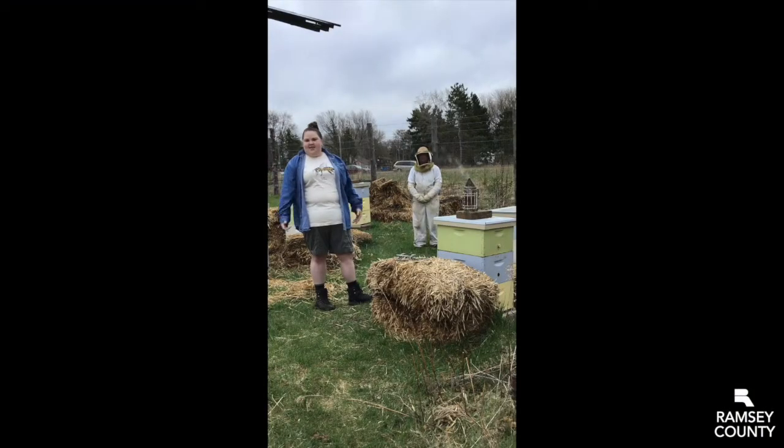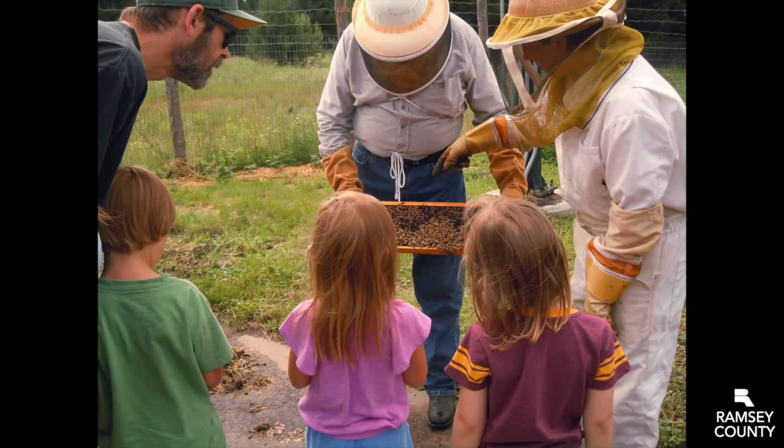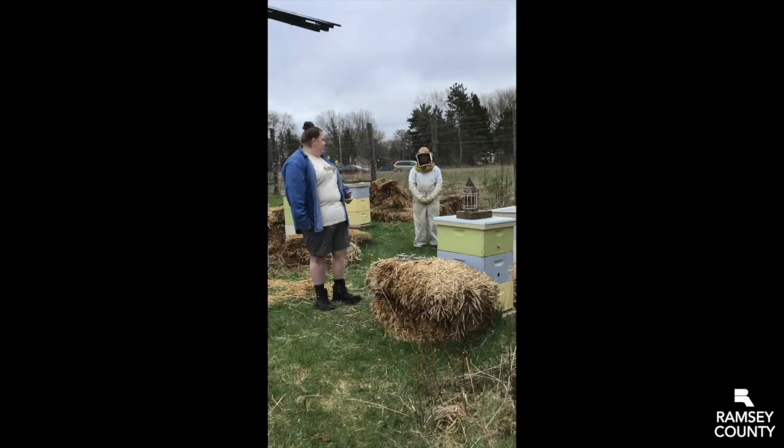Hi there. We're here in our garden, but we're in a special place in the garden. We're at our apiary, or where we have our honey bee hives. My name is Noelle, and I'm here to introduce one of our volunteers, just one of the many volunteers here at Tamarack, but this is our beekeeper volunteer. Her name is Dawn.